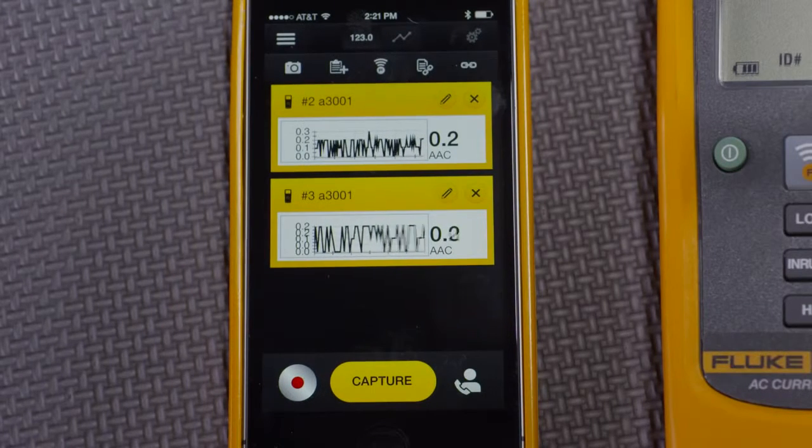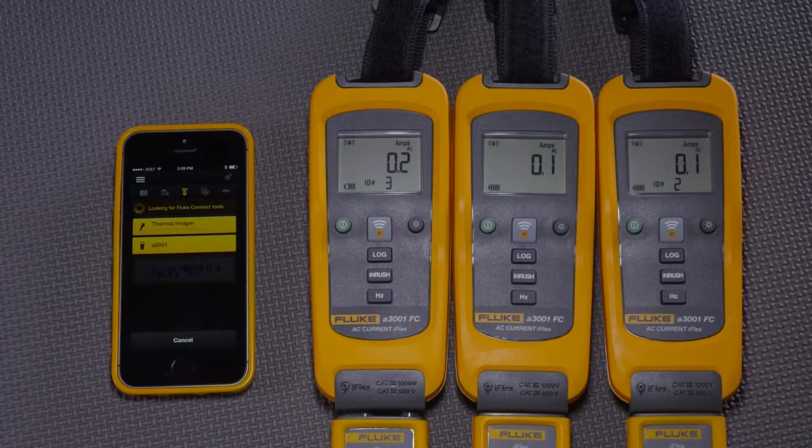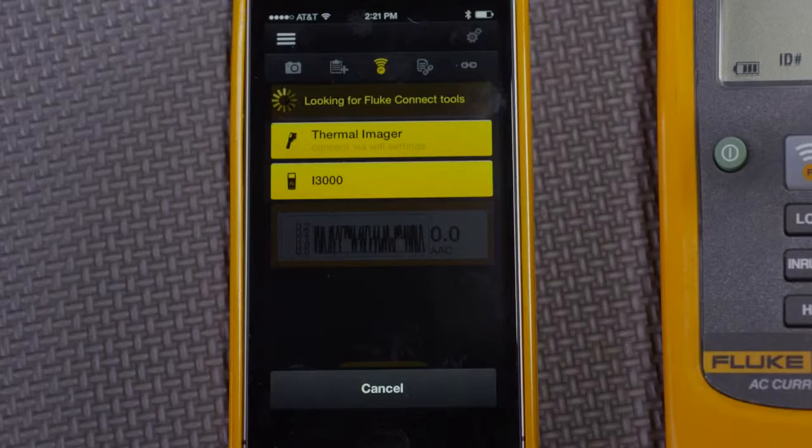Normally, electricians care about three-phase measurements. So I'll go back here to the wireless module and we'll see that we have one more amp module — module C — to connect to.